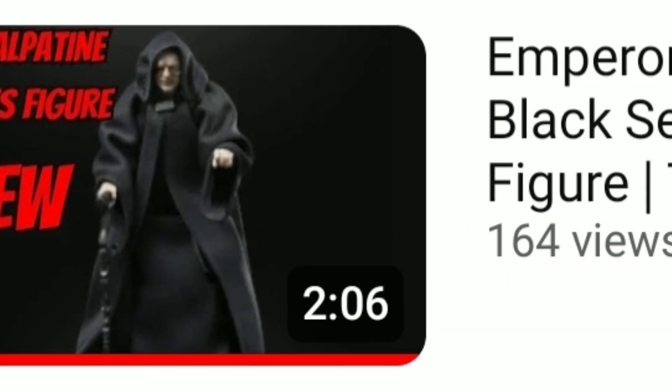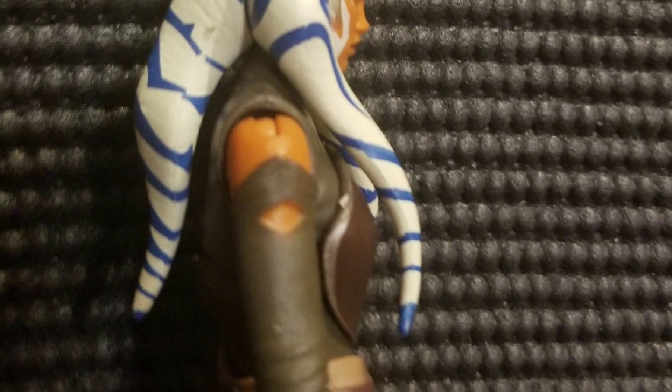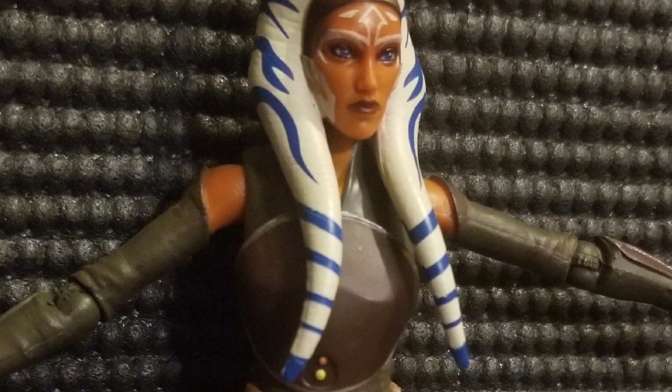Overall, the Emperor Palpatine Black Series figure is still my favorite, but I'm going to give this one a very high rating. I really like this. I think it'll go very well on a shelf, and I would recommend this to anyone, especially if you're an Ahsoka or Rebels fan. And that's about it. See y'all later.